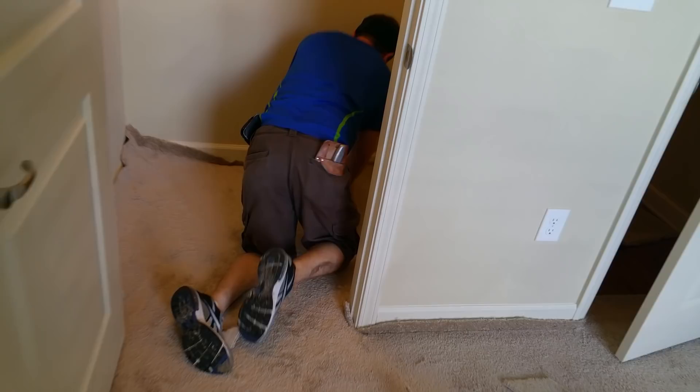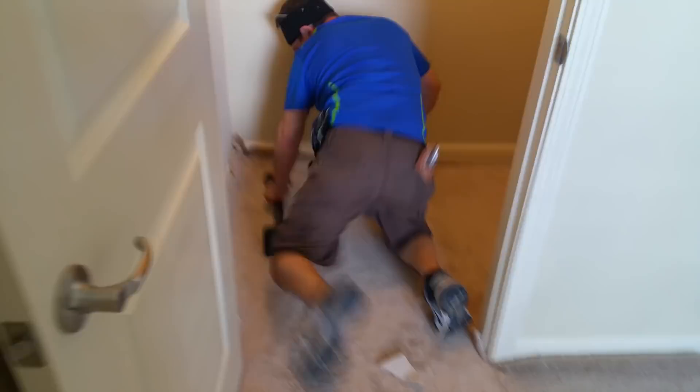Now for the closet — as you can see, he pulls it out and gives it another good stretch. Another good stretch — as you can see, he's been doing this for a very long time.